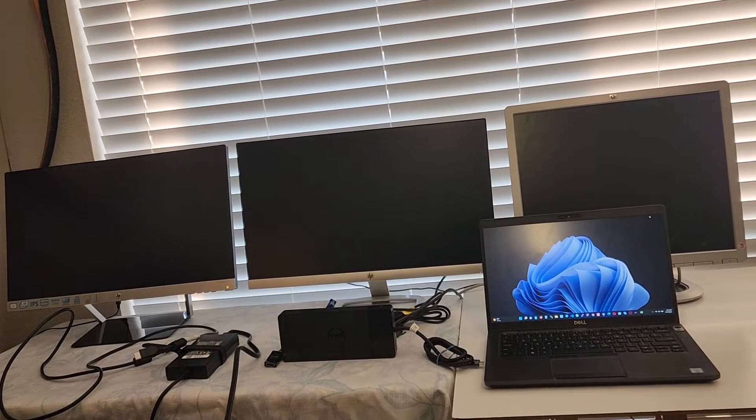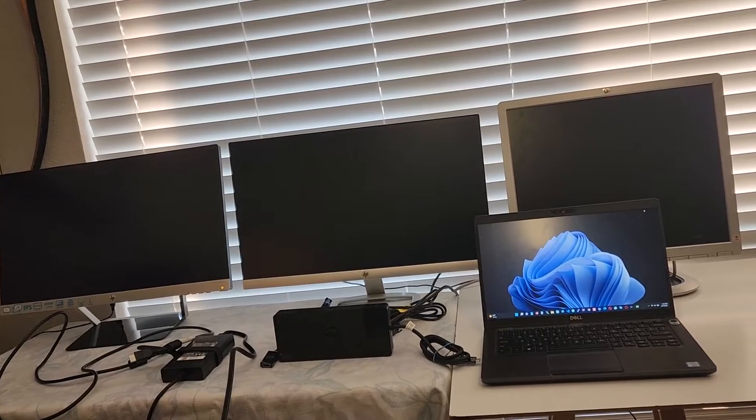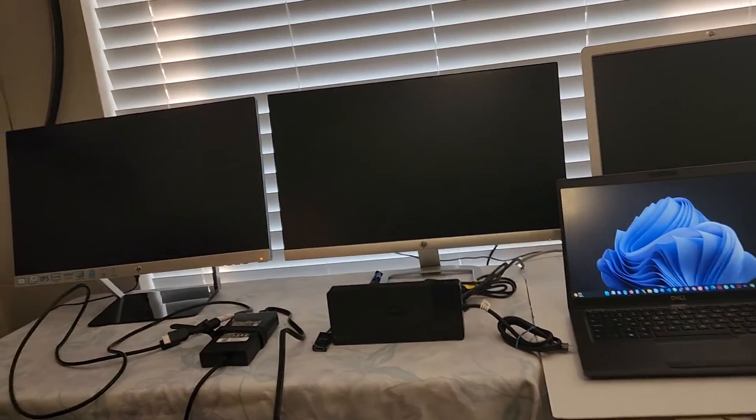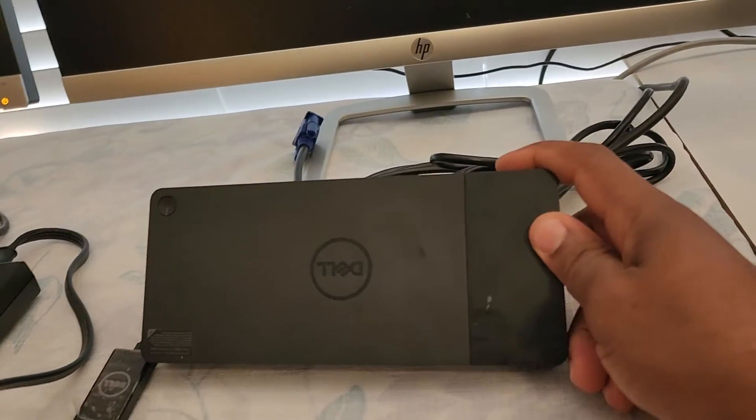Today I'll be attempting to connect three monitors to my laptop, and I'll be making use of this docking station.